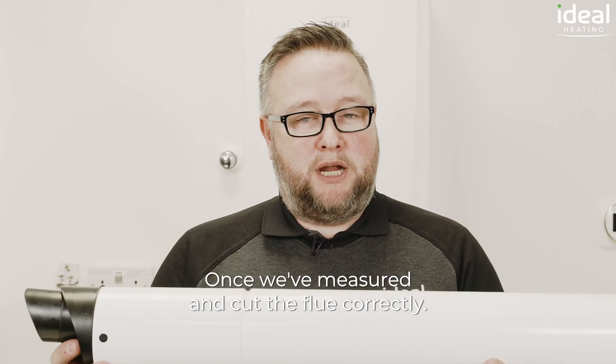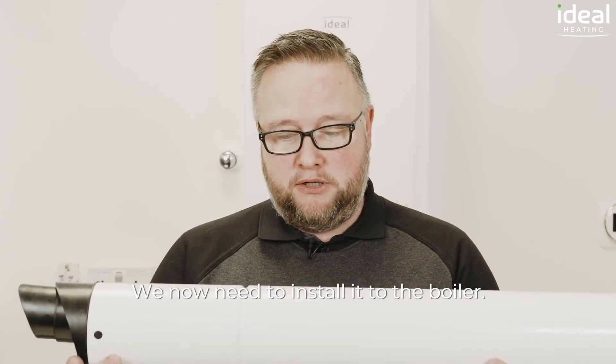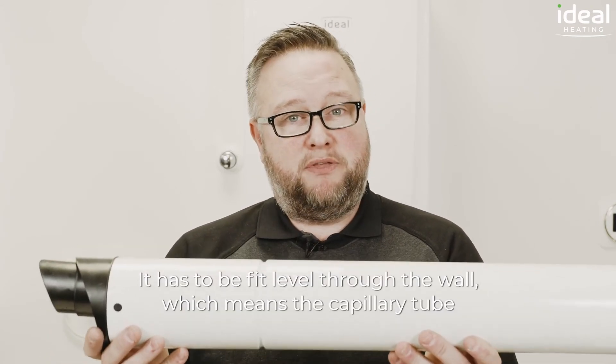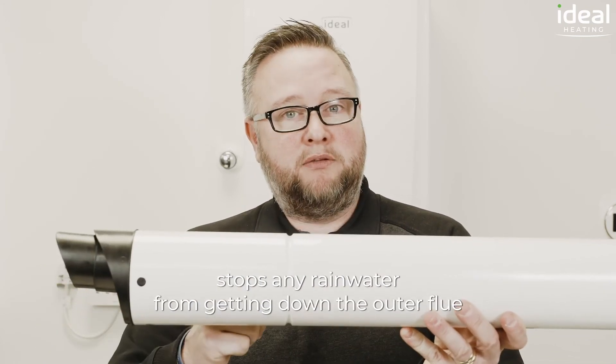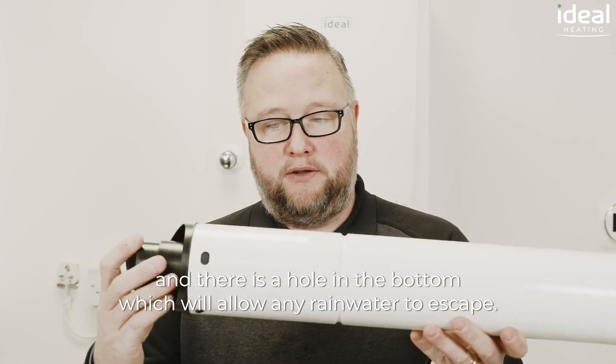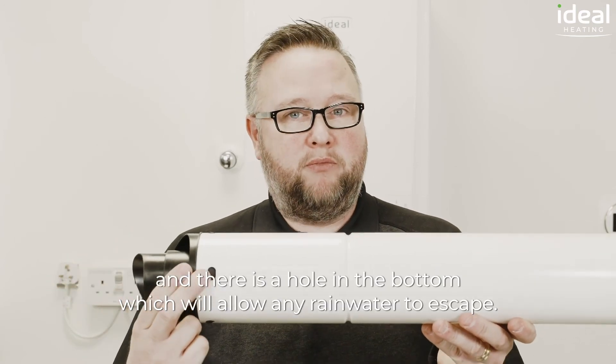Once we've measured and cut the flue correctly, we now need to install it to the boiler. It has to be fit level through the wall, which means the capillary tube stops any rainwater from getting down the outer flue, and there is a hole in the bottom which will allow any rainwater to escape.